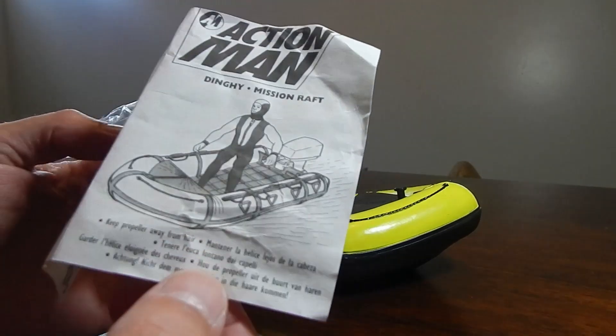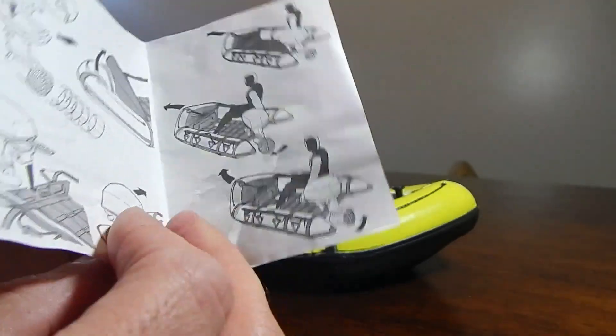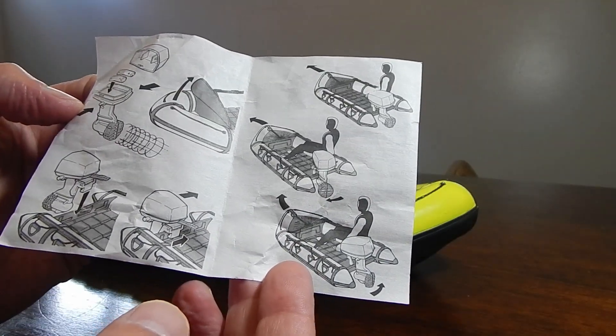Okay, so here is the instruction booklet, and it's telling you to keep the propeller away from hair, and there's a little layout of how to set it up.